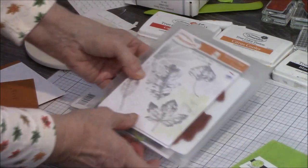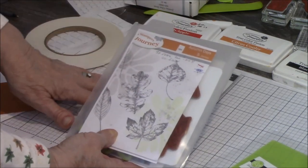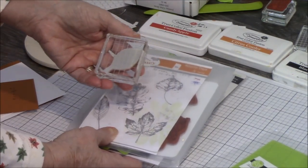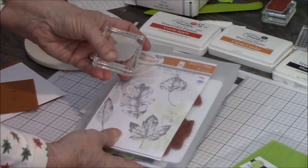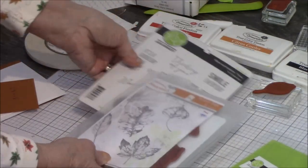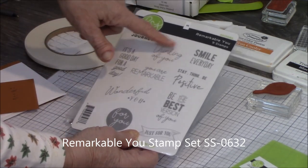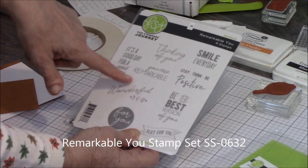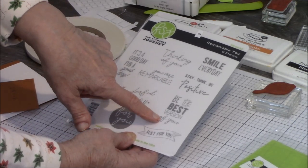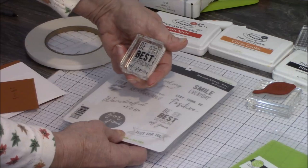Then we're using two stamp sets. We're using Autumn Days — this set has been around a long time, in fact it's one of my very first sets. You're going to notice that when I used my leaf today, there are no markings on the back, because when Fun Stampers first started, we didn't have the labels on the back. It's still available and I love the leaf set. I'm also using one of our brand new ones, Remarkable You, which has fun words: thinking of you, smile every day, stay, think, be positive, you are remarkable, wonderful you, for you, just for you, be the best version of you, and it's a good day for a good day. Out of this set we are going to use Be the Best Version of You.